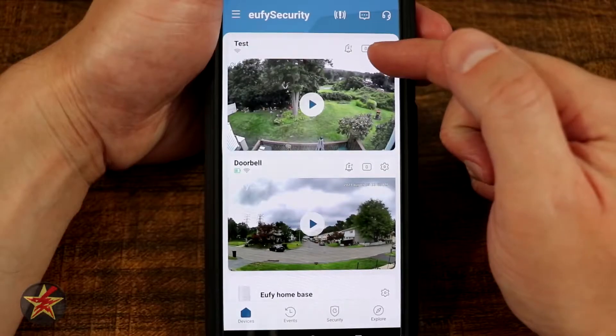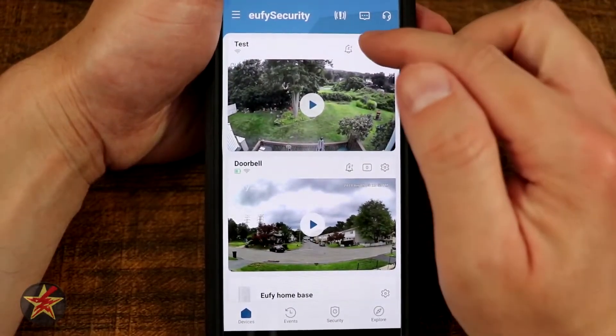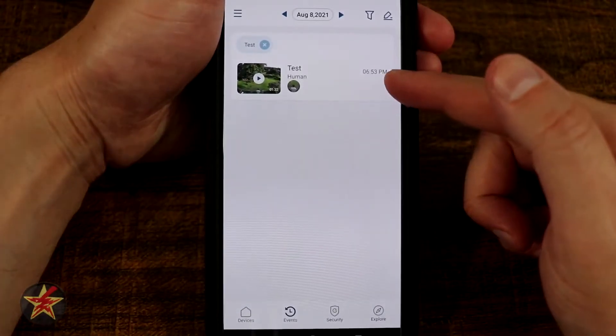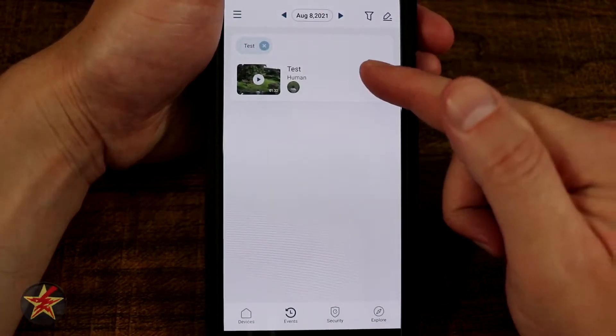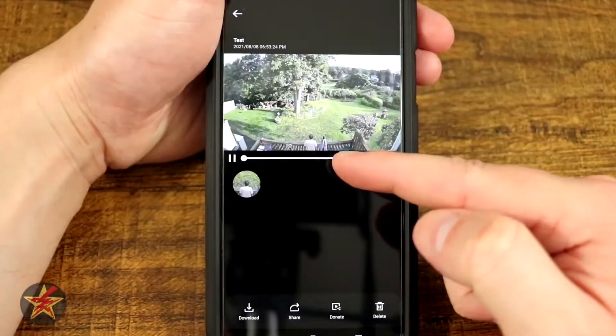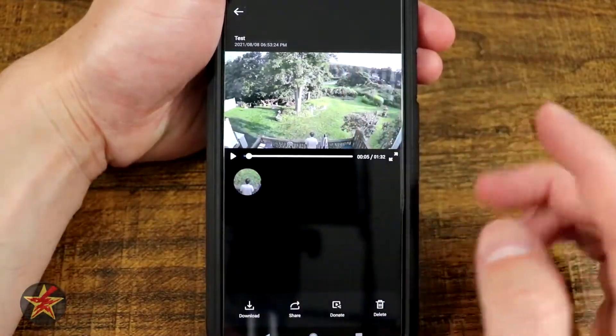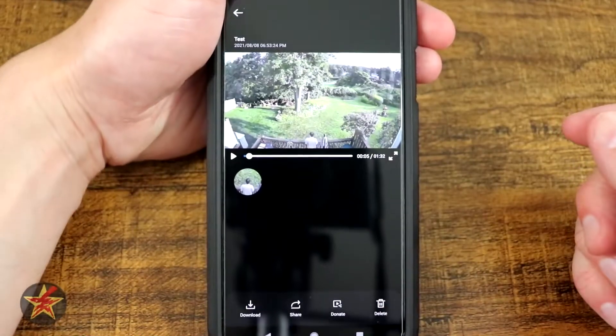Here you have a box — if there is a number in it, that indicates that there is a clip that was taken. In this case, you can see there is a human clip right here. If I select that, you can see that is a human just standing there. I assure you there is movement, but that human did stand there for quite some time.